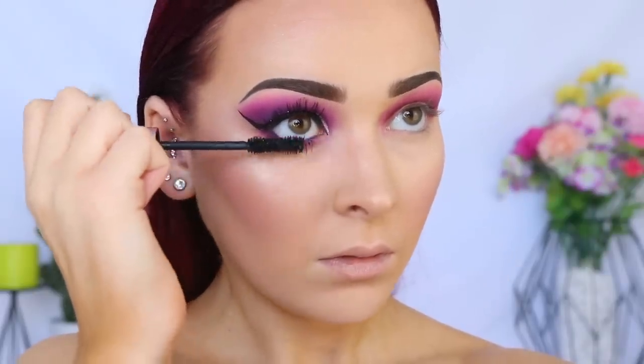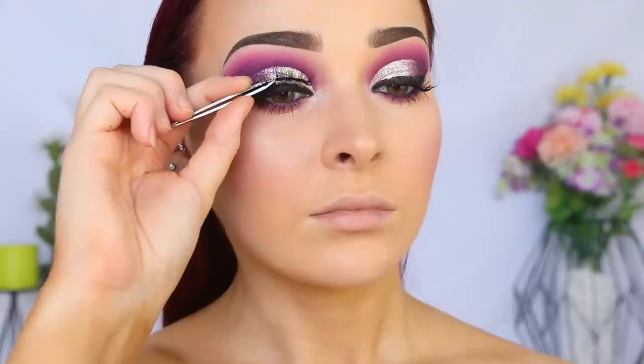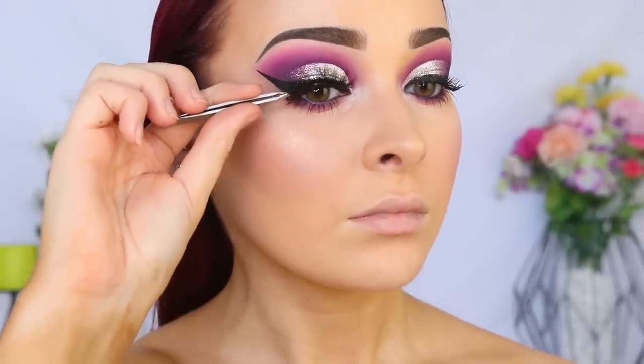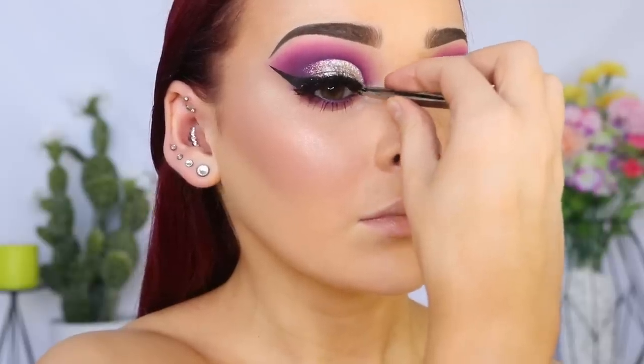So I have here the Tati lashes in number three. I'm pretty sure these are going to be the biggest lashes I've ever put on my eyes before, but I was like, you know what, let's step out of my comfort zone a little bit and see what happens. I feel like my eye could just fly away right now.